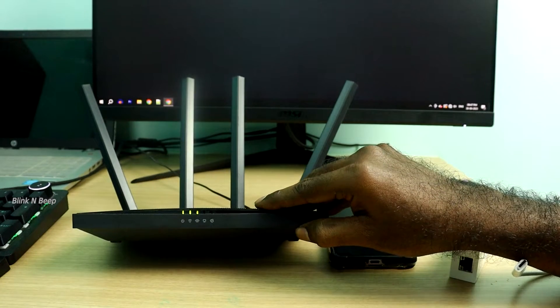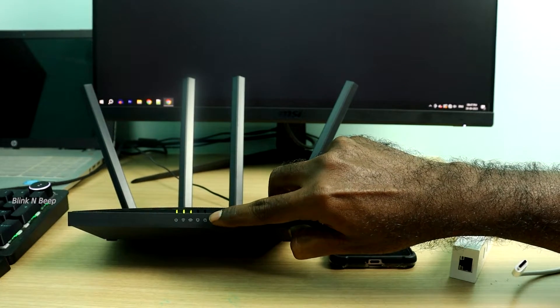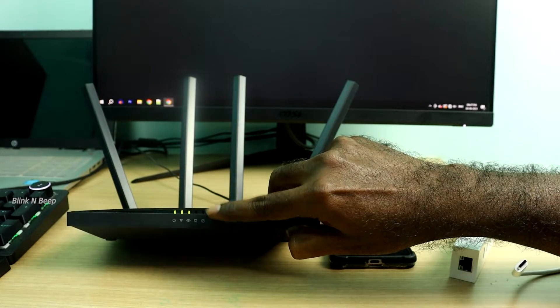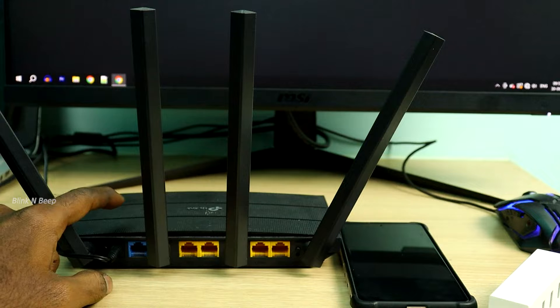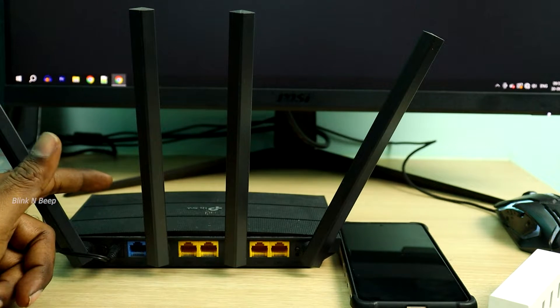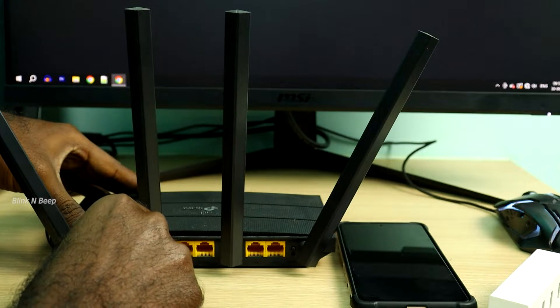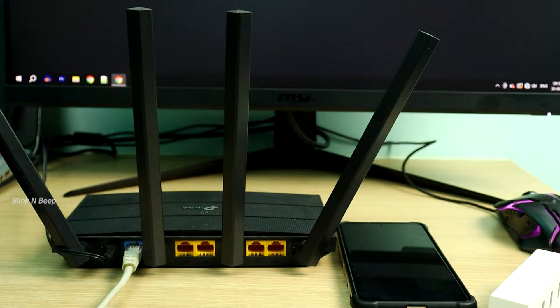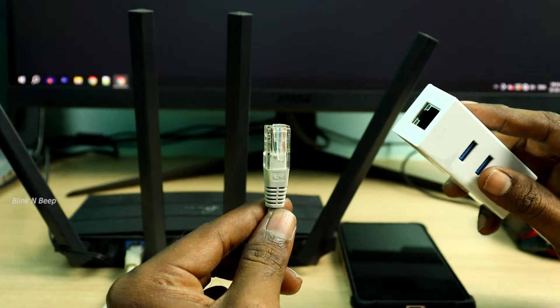My router is powered on and it is missing the input network connection, so we don't see any LED blinking for the network connection here. The next step is connecting my Ethernet cable to the WAN port on my router, which is usually where we would connect our incoming network from providers.